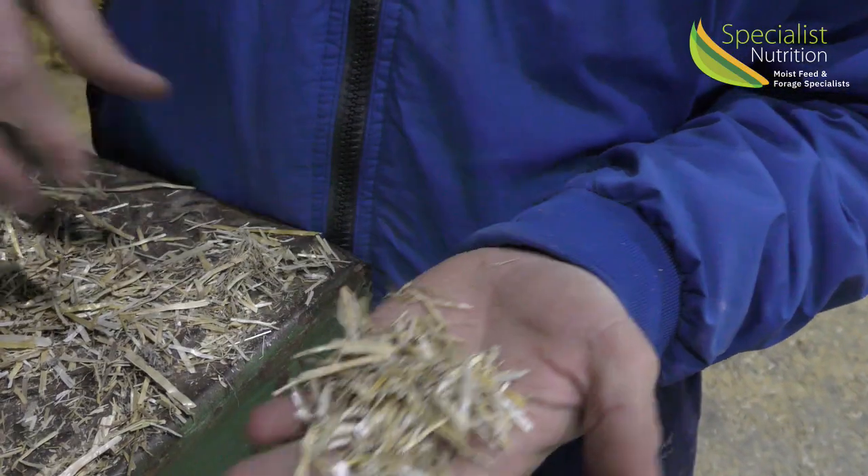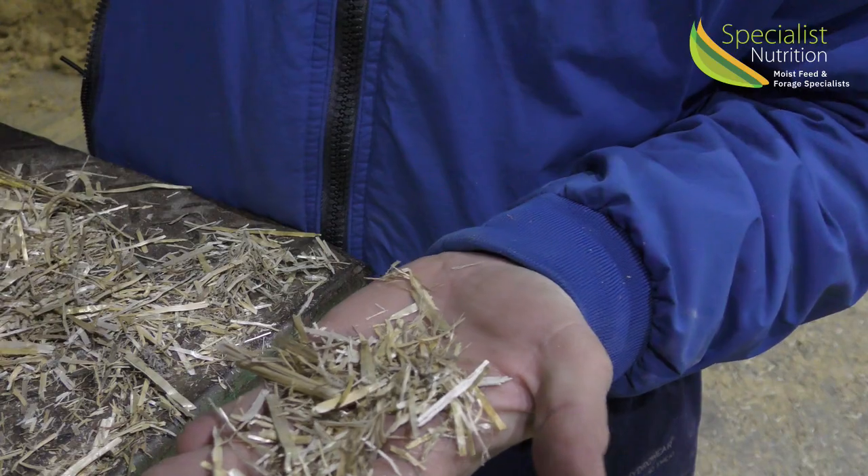This is typical of what we use on most farms. It's a good quality barley or wheat straw. It's well clean, there's no fusarium, no disease on it. It looks the right colour and it's chopped nicely in size.